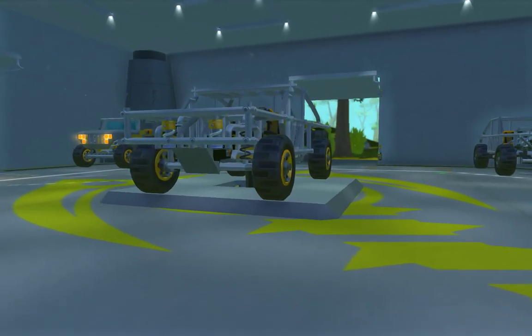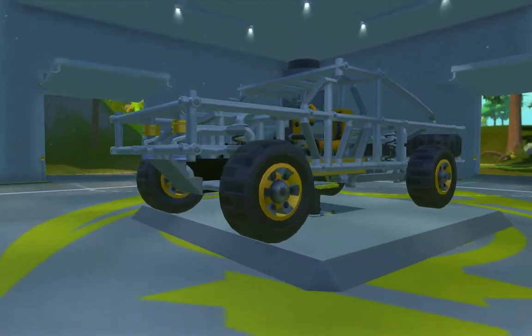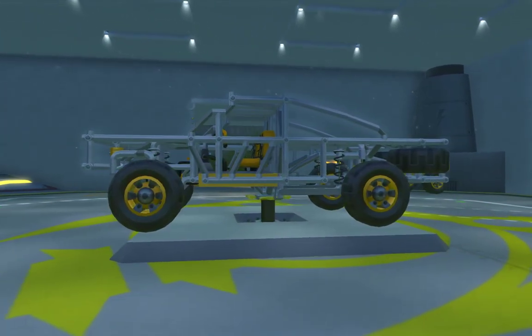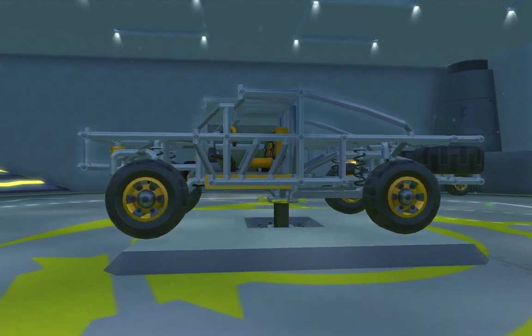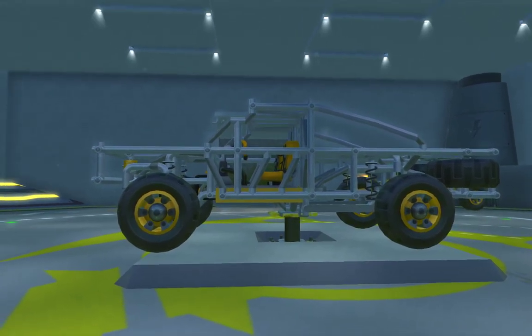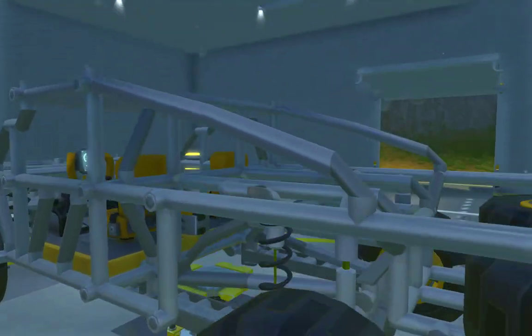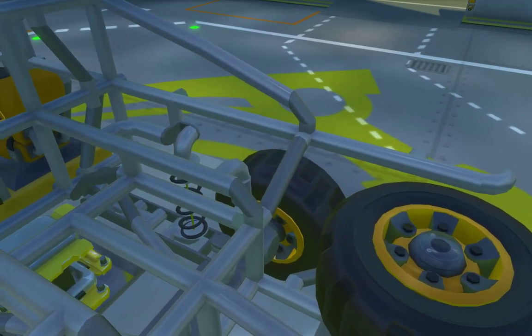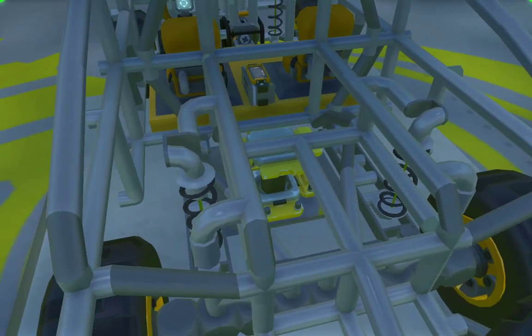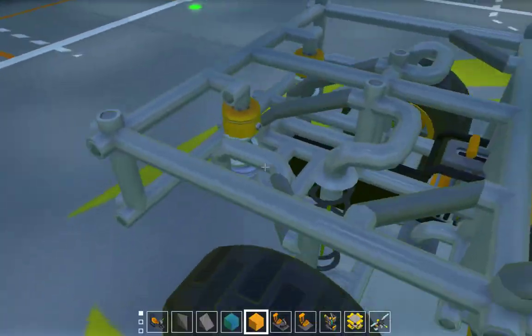Hello and welcome to part five, I believe, of the trophy truck. I just got back from work, I can't think properly. The workshop trophy truck build. In the last one, I believe I finished up the chassis, put the springs on and got it moving or something.